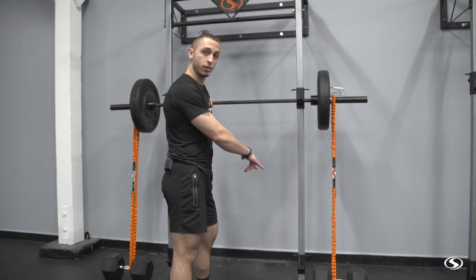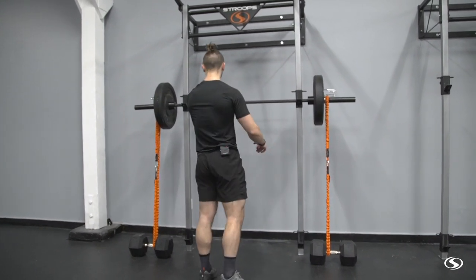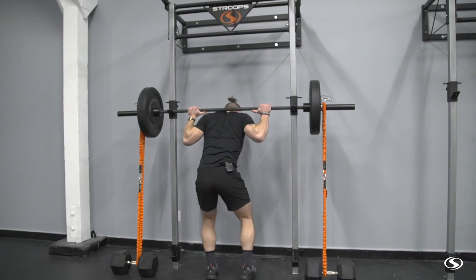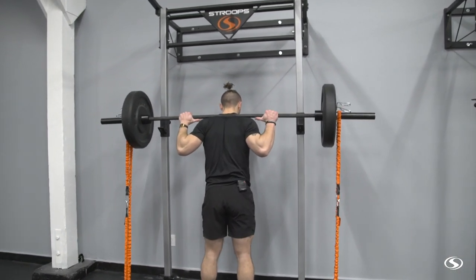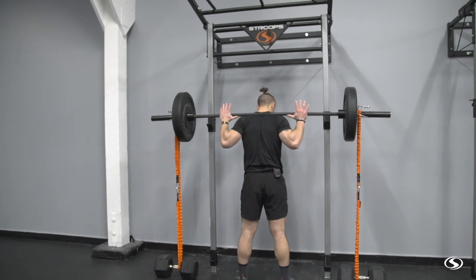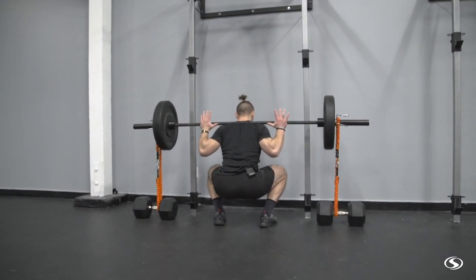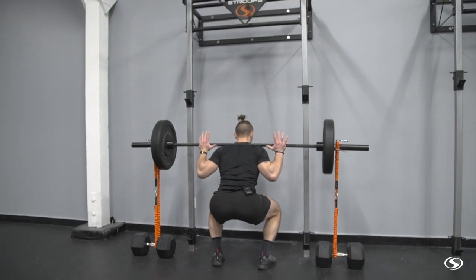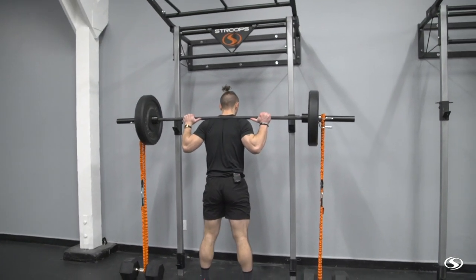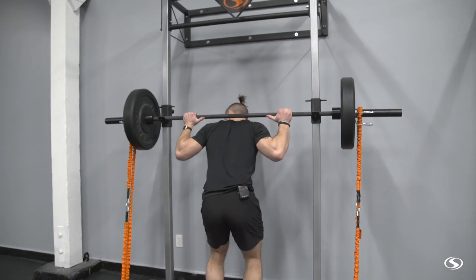We've got our setup here — dumbbells down here, with elastics attached to the end of each barbell. I'm going to get underneath it, normal setup, and back up so the line of pull on these elastics is vertical. We're going to get down in the squat, and again at the bottom there's less resistance. As I go up the resistance gets harder, so I've got to explode and really fight out of the hole.